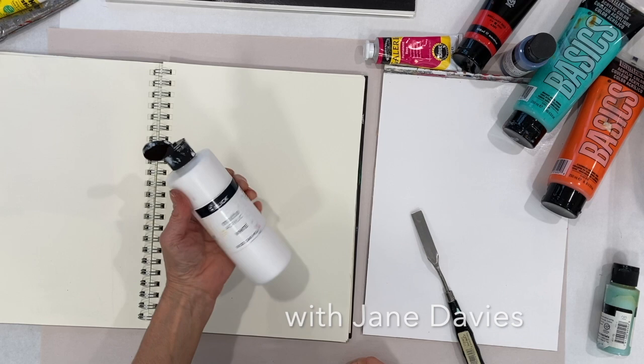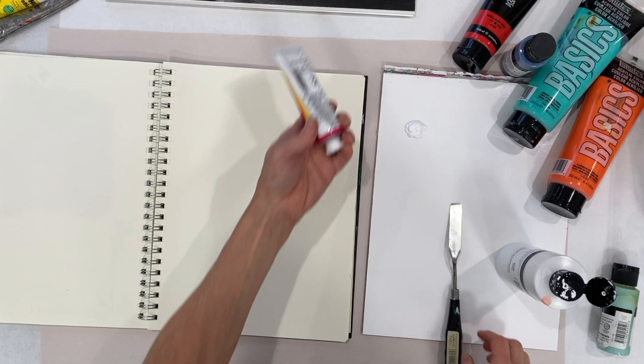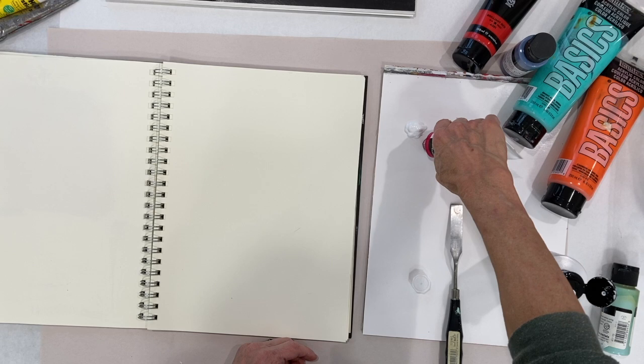My favorite white for mixing is this Blick Matte Acrylic White, and it comes in these 8 ounce bottles. I'm going to just mix a couple of colors and then fool around with some paint. This is Galleria Acrylic Paint — that's a student grade paint from Winsor & Newton.